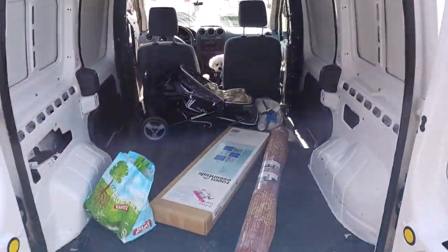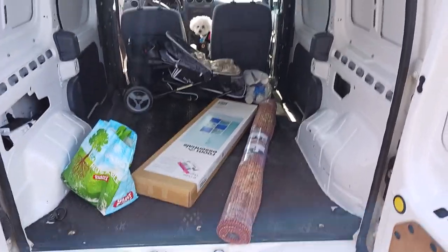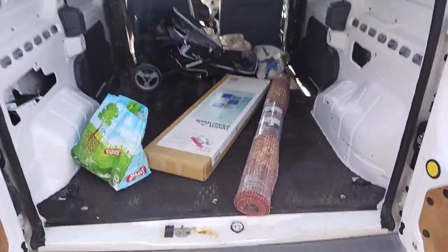Okay, there's my girl. This is what we got to work with. Stay right there, Bella. This is what we got to work with.